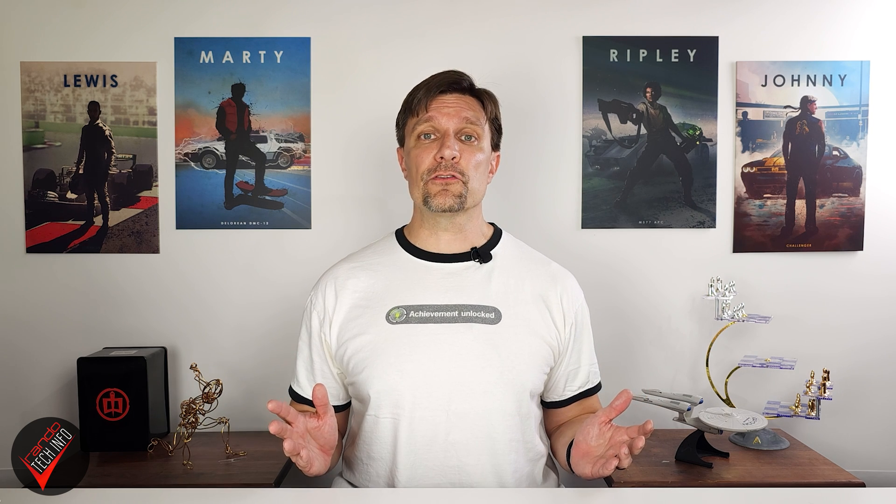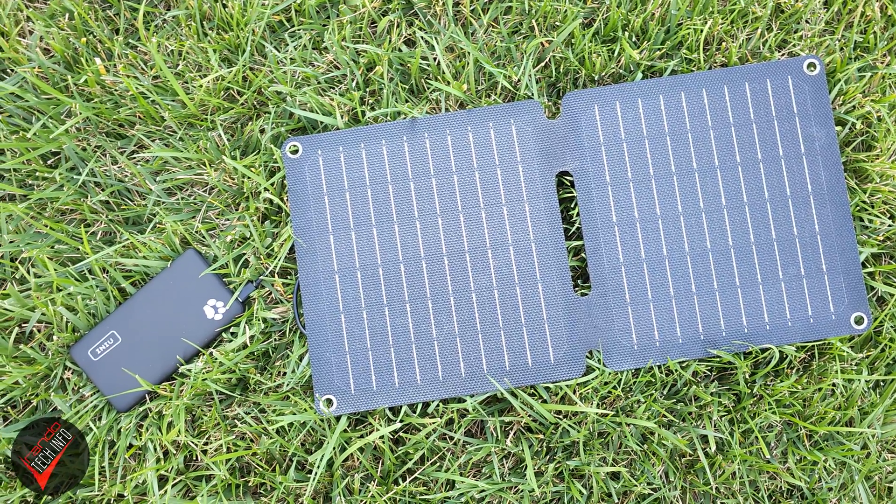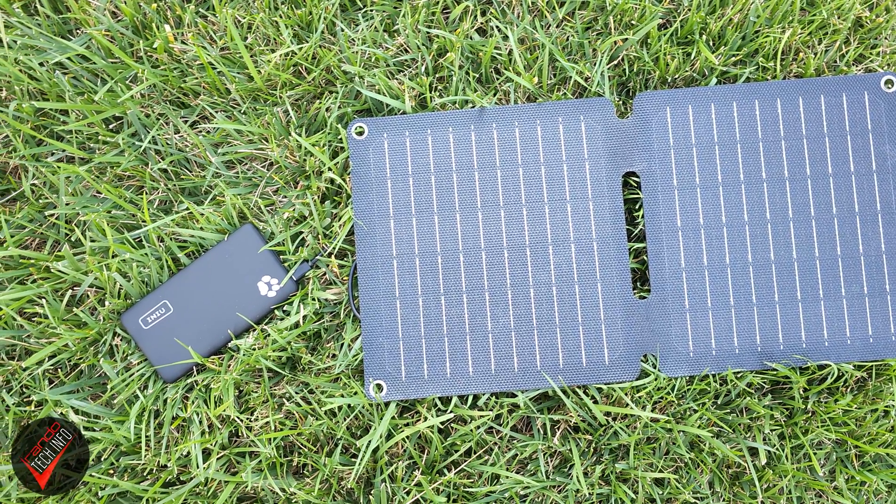The latter will obviously slow down your charging speeds considerably, but this is true of all solar charging solutions, so I think the Solar Power 10's result is still a good one. Without managing the panels and leaving my phone outside to charge on an off-and-on cloudy day, I was able to fill up my phone's battery in under three and a half hours, which is actually pretty good.